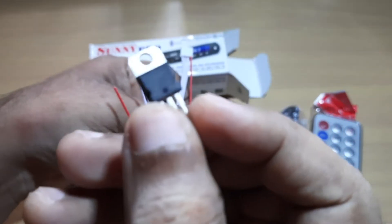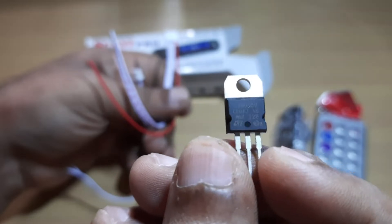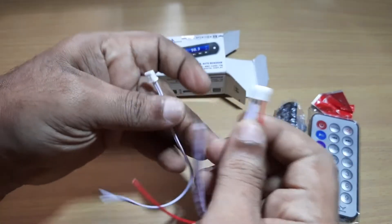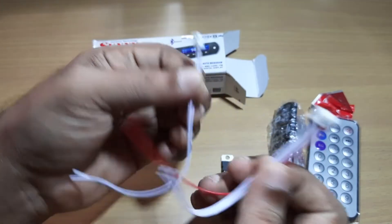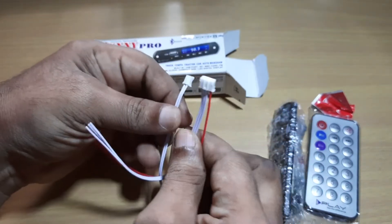There is a 5-volt regulator provided along with it — it is a 7805 positive voltage regulator. Then you have the two connecting cables that are also provided.